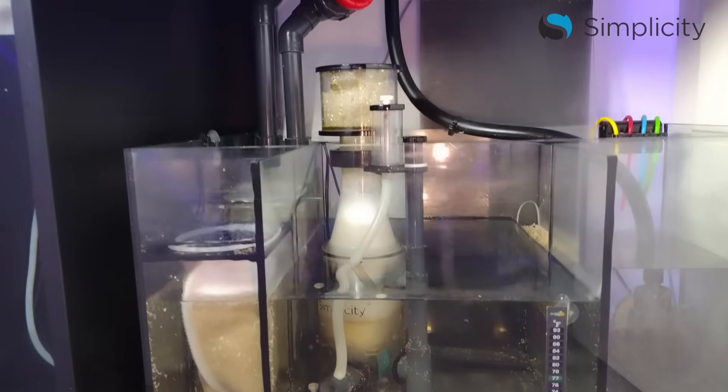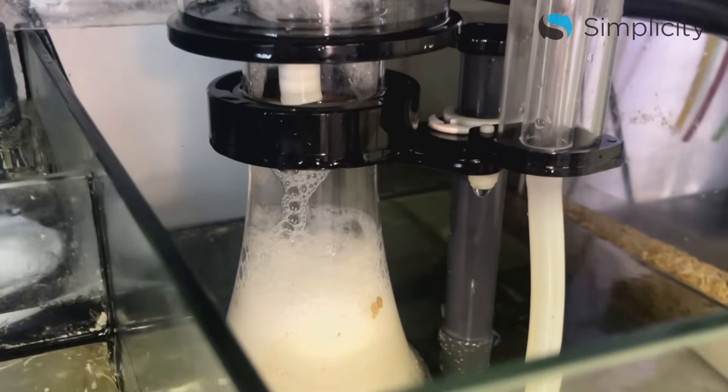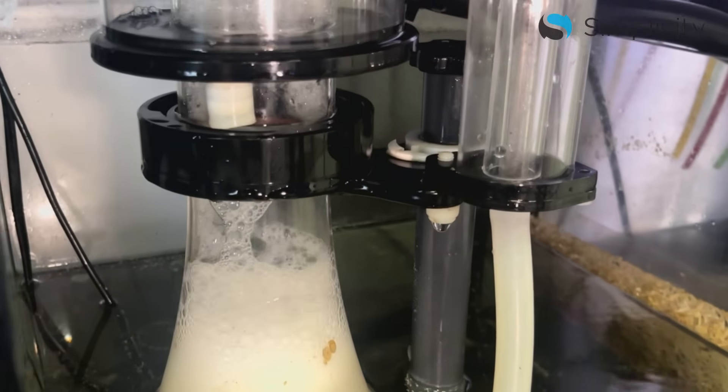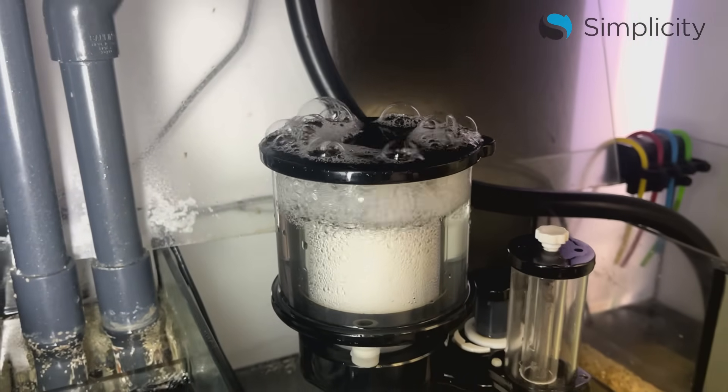Step number one: check the water level of the sump and make sure it falls within the manufacturer's recommended range. If the sump water level is too low, the waste may not reach the collection cup. If the water level in the sump is too high, the skimmer is more likely to overflow.